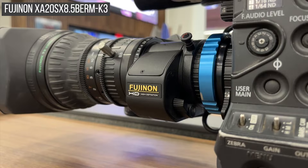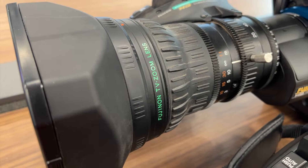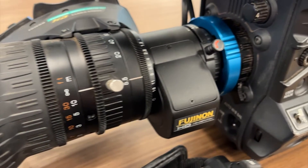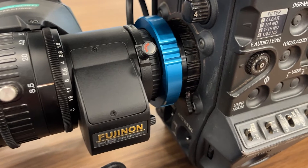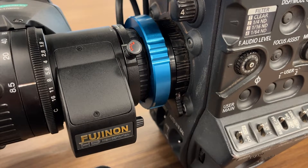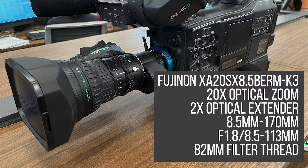This is the Fujinon XA20XS 8.5mm K3 ENG lens. This is a two-thirds inch bayonet mount lens made for two-thirds inch sensor ENG cameras. Here I'm using it on a one-third inch Panasonic HPX370 using an MTF Services B4 two-thirds inch to one-third inch bayonet adapter. The K3 is a 20x optical zoom with a 2x optical extender, giving it a zoom range of 8.5 to 170mm equivalent at f/1.8 from 8.5 to 113mm. It has an 82mm thread for use with 82mm filters.